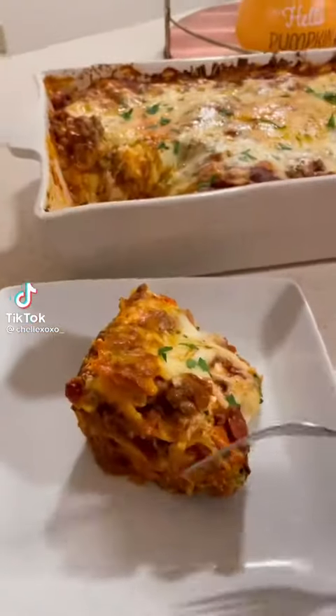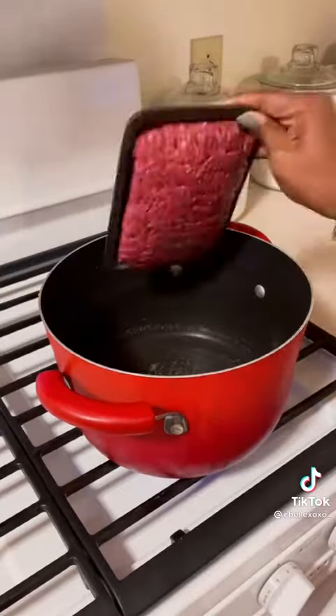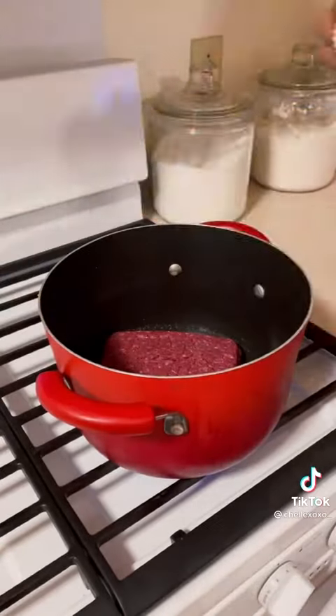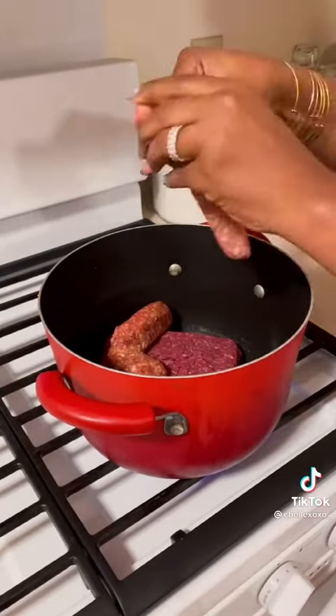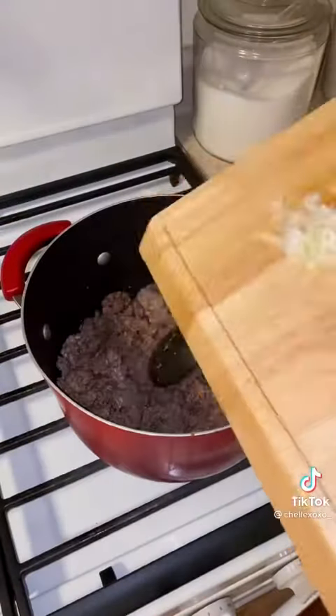Back with some more comfort foods — here's my homemade lasagna. You already know how your girl gets down. So first I'm going to start off by browning my ground beef and my Italian sausage. Just make sure you take the casing off your sausage.